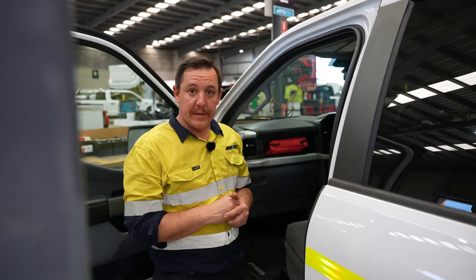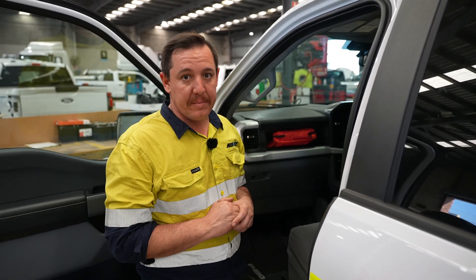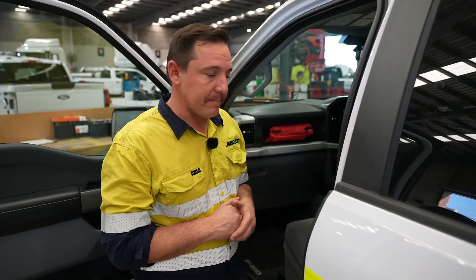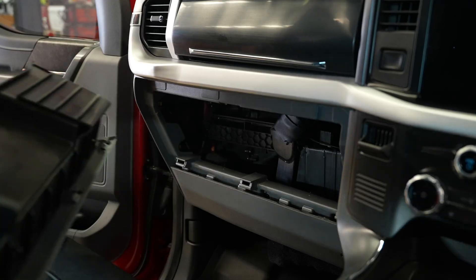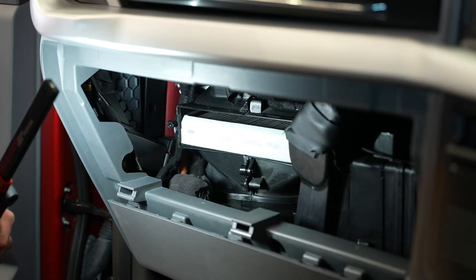The only other thing we have to do inside is replace the pollen filter. They need to be done every 32,000 kilometers as a minimum, but please check them every service — if they need to be replaced, go ahead and replace them. What we're going to do is drop the glove box down, which gives us access to the pollen filter cover. We unclip that from each side.